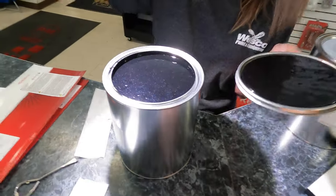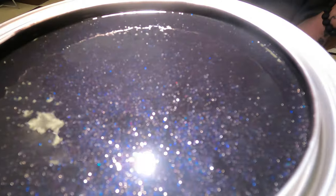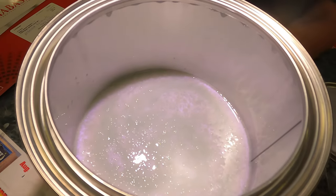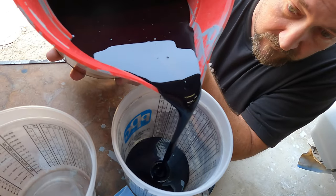Here's the paint we'll be using. This stuff is jet black with a ton of metal flake. We will follow it up with some purple pearl. Let's get this show on the road.